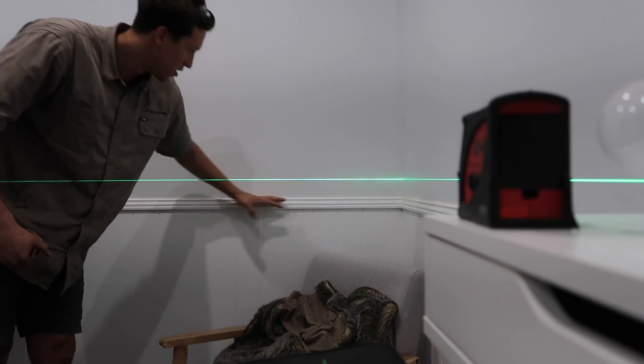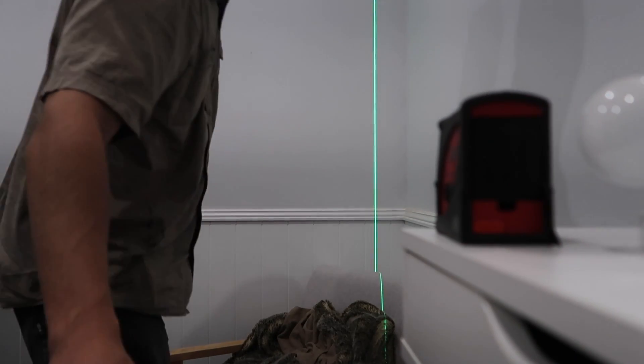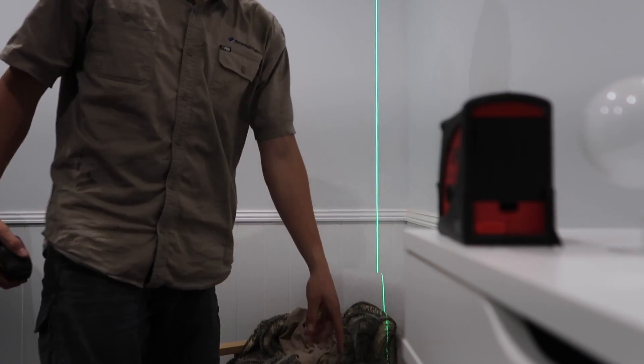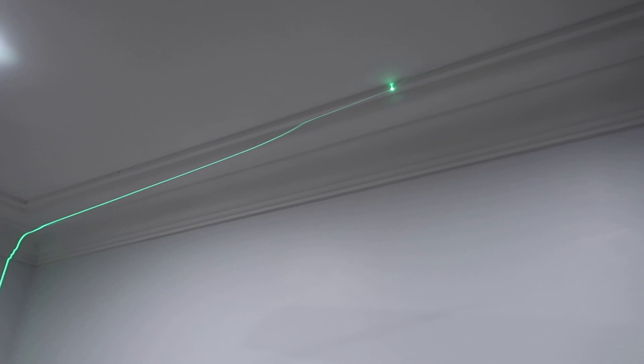Now that we've seen the horizontal, let's check out the vertical. It's just one click of a button — and now we have the vertical line running up the full length of the room, stopping just there with a point at the top.